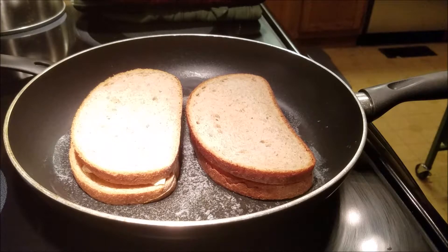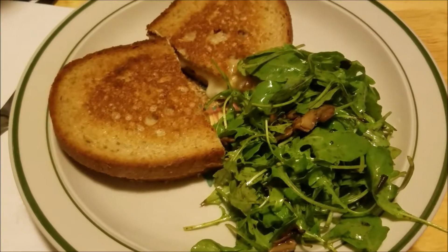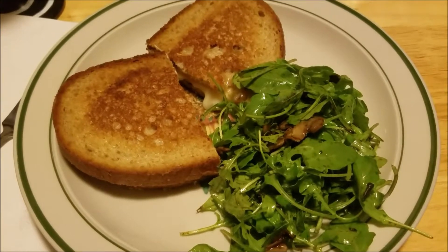I'll show you again when I flip them over — that's a really simple recipe. Here it is. Looks pretty ooey and gooey and pretty good.